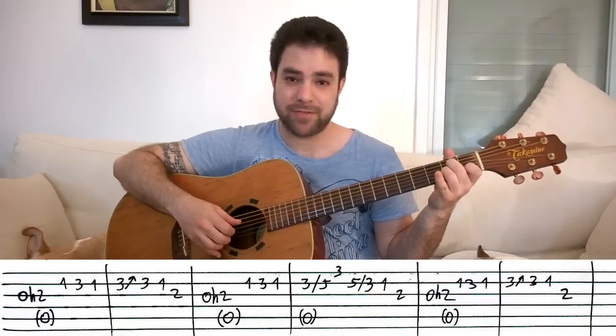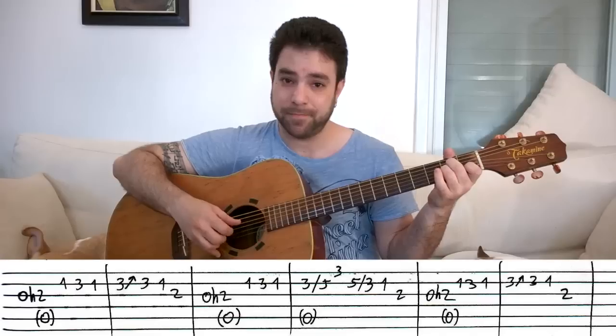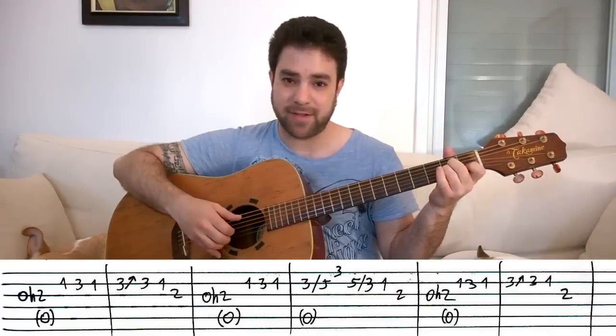And then you take it off and you play strings 2 and 3. That's the first melody line.